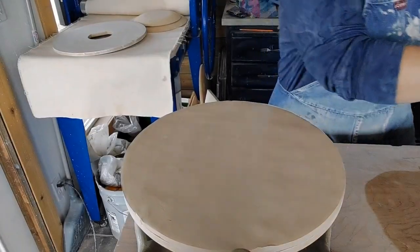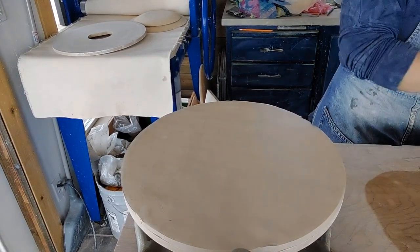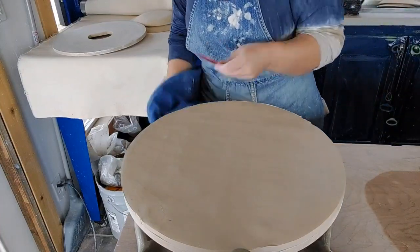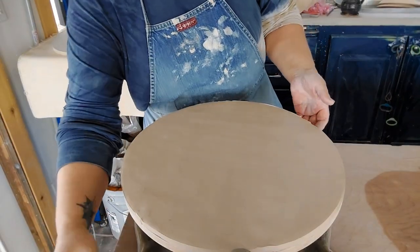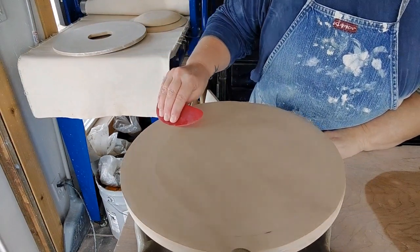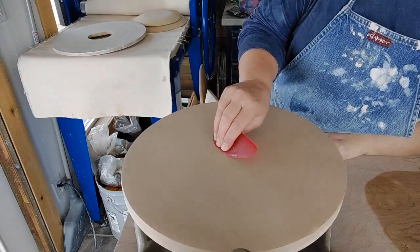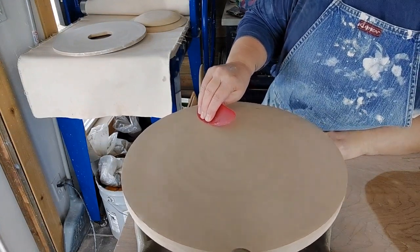I'll bring in my rib — it's the red mud tools one — and I'm just going to go over the plate and compress that down, just making sure I've got a smooth surface to start with.